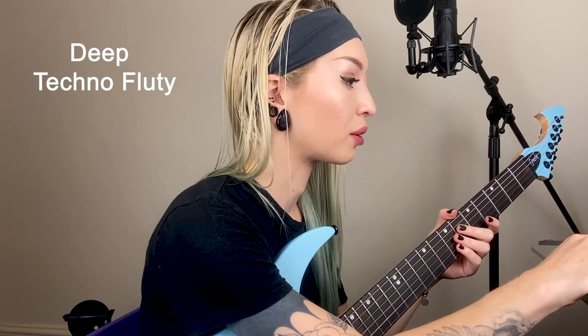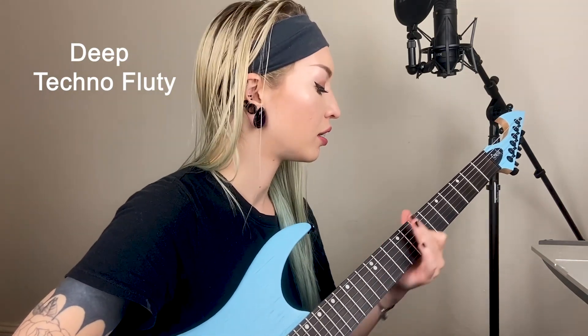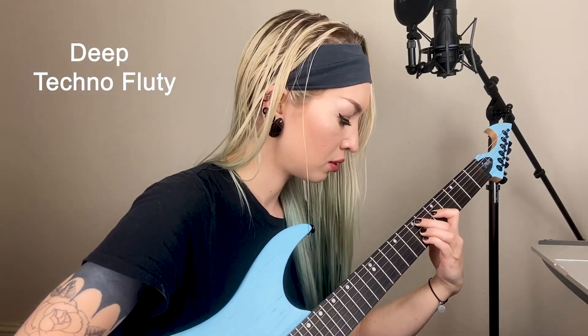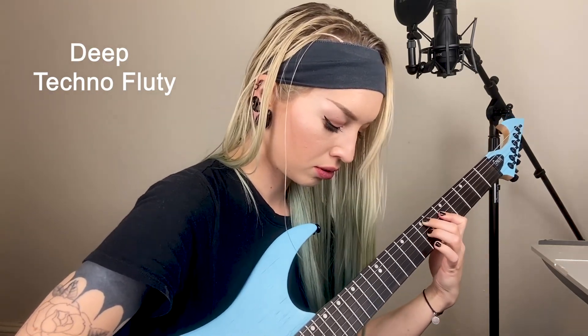All right, I'll do one more. I've never played with this before. How about Deep Techno? And there's one called — I'm not sure how to say it — Fluty? Floody? Anyway, that's awesome. I'm going to stop right there because I'm getting a little carried away, but I think this is really awesome.